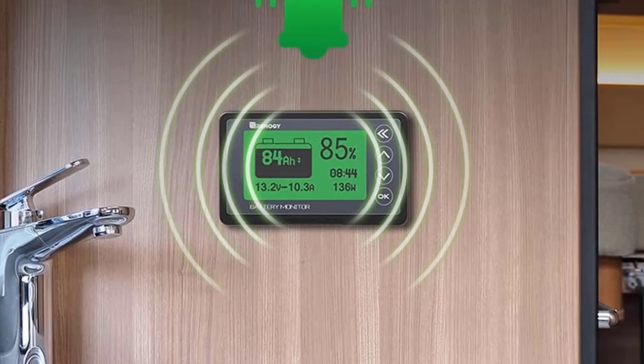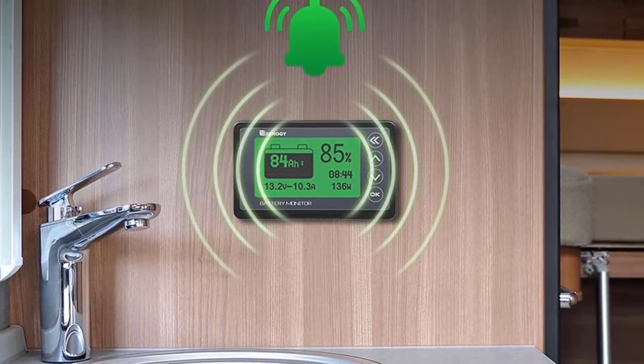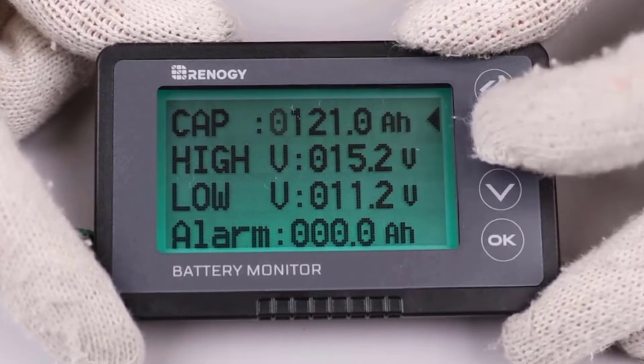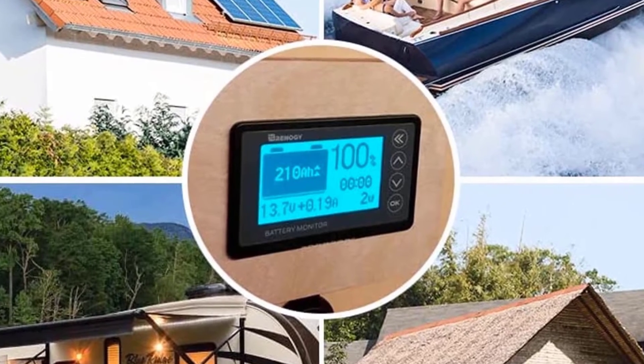This monitor gives you high-precision current detection and accurate battery state of charge. You can also set an alarm for high or low current voltage. When the alarm is activated, the backlight and voltage value will be shown on the screen to alert you when you reach the cutoff voltage.